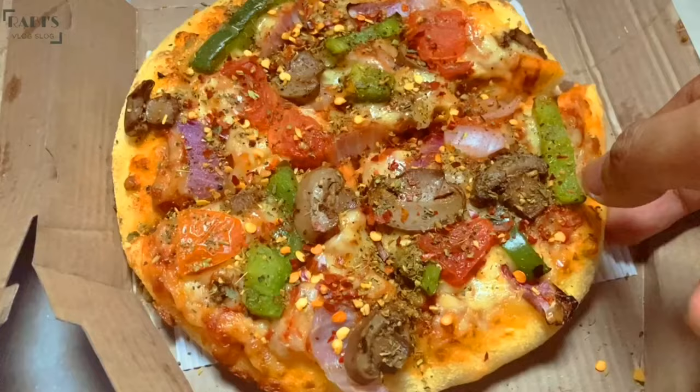I will taste the normal hand toss pizza now. Domino's is love. After tasting both, the cheese is good. Both taste good. I am getting a bit tired, but the hand toss tastes good as well.